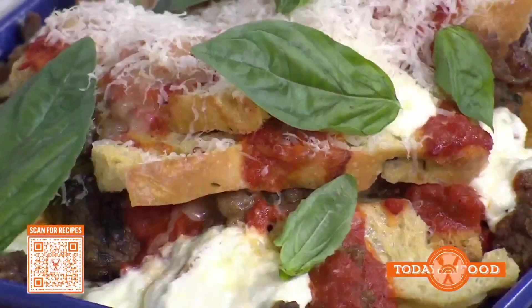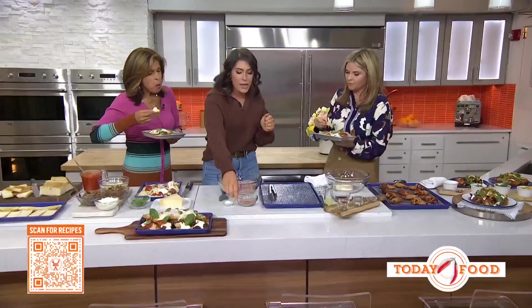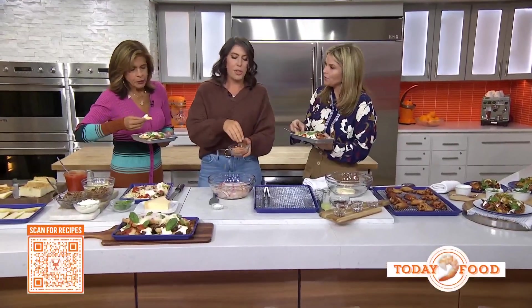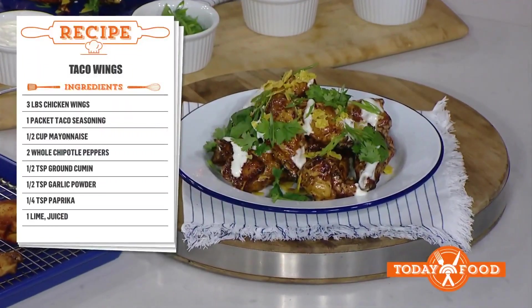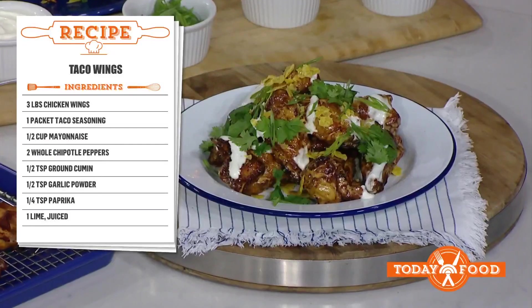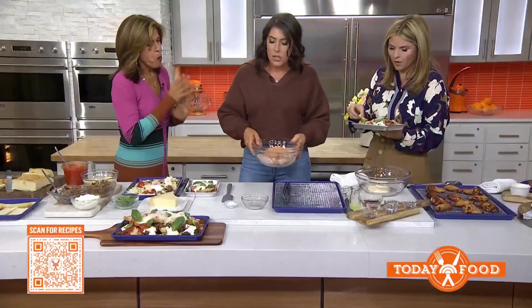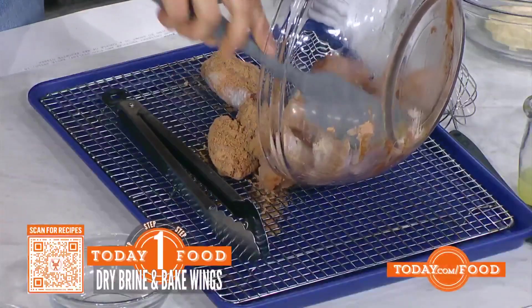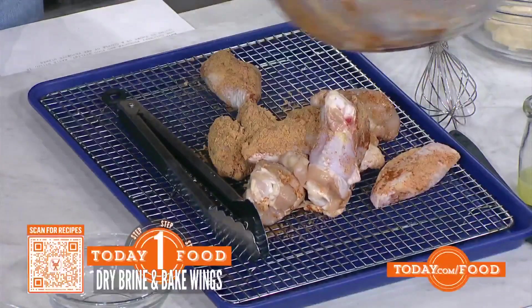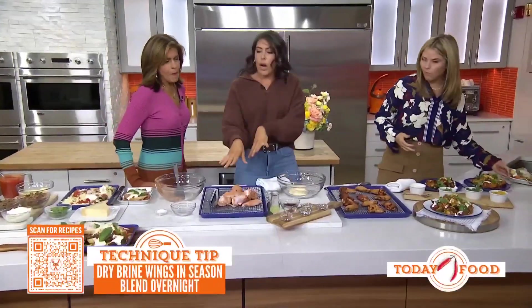Tell us about these taco wings. These actually — Carson Daly helped me develop this recipe. He was walking through the kitchen, they all came to be, and it was one of those Today Show special things. In here, we have some wings, and I'm dry brining them in just a packet of taco seasoning that you get at the store. That's genius — it imparts all the flavor with very little work. Toss these up, lay them on a wire-rack-lined tray, and then let them sit in the fridge overnight. Saturday night, before you go out, dry brine your wings.